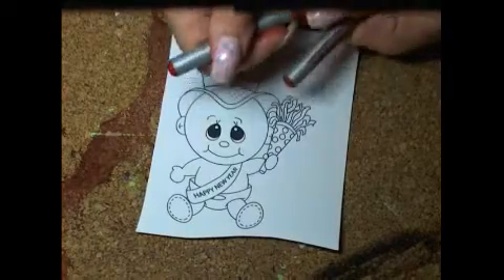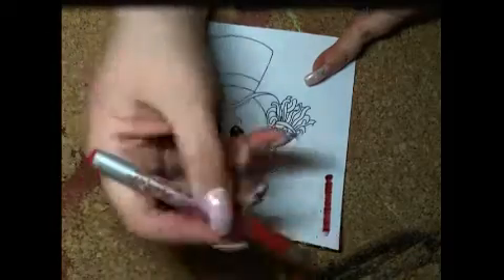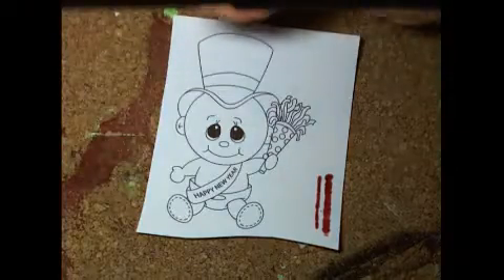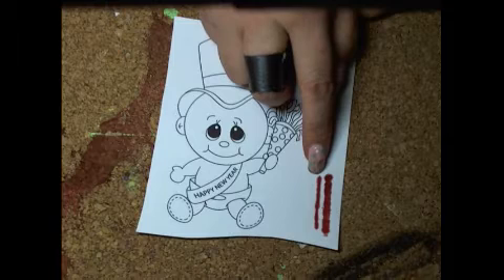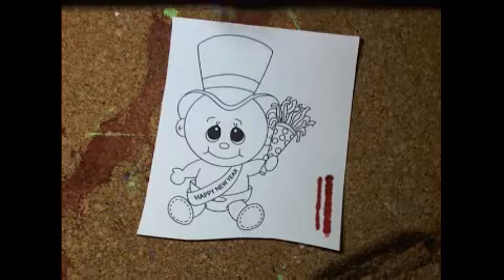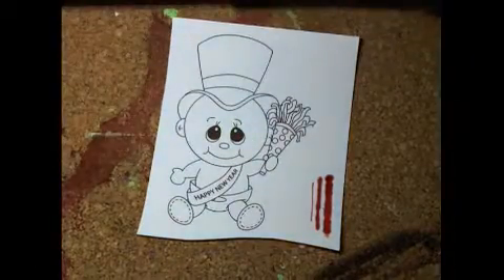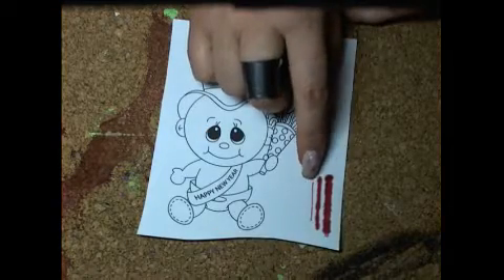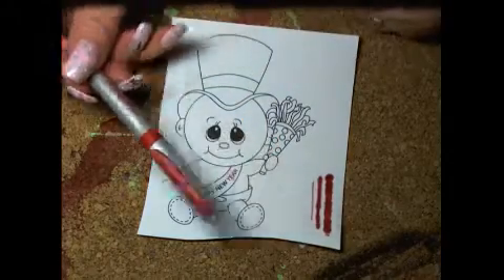We have these two red markers — this is the fat marker. When I make a line down, you can see how much it bleeds out. So when you're coloring, keep that in mind so that you do not color too close to the edge of your line. The skinny marker doesn't bleed as much, and for smaller pieces and details around hands and such, these skinny markers are a lifesaver.